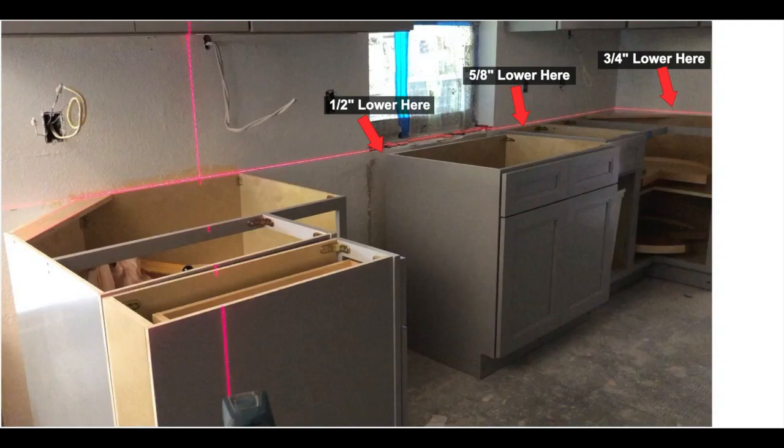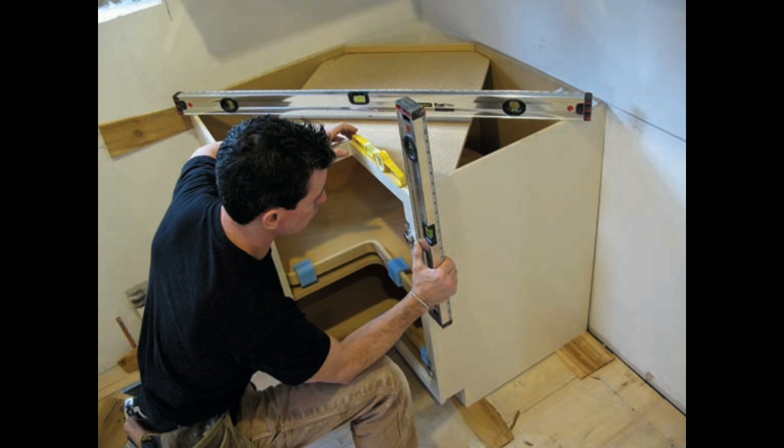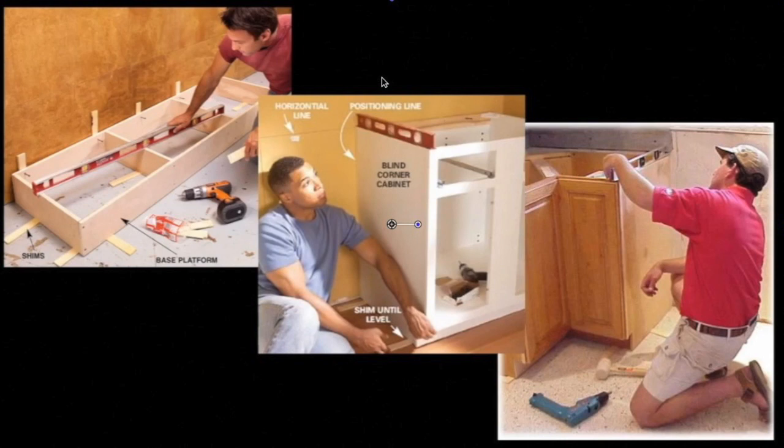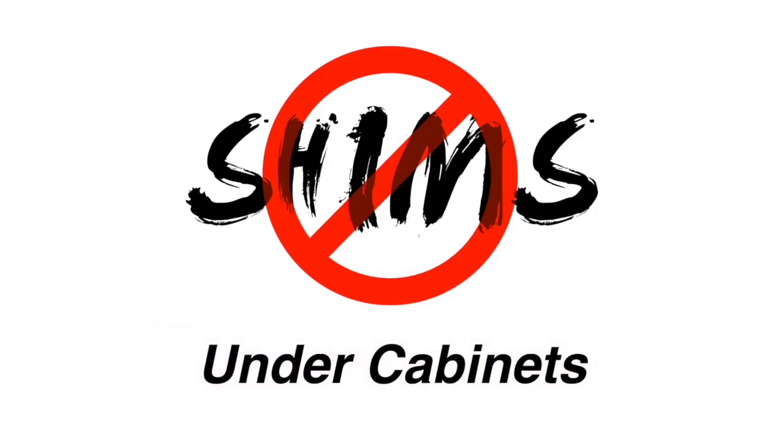Can you imagine doing this for each and every cabinet around the kitchen? Keep in mind, most floors are off more than a quarter of an inch from one side to the other. And since shims are only a quarter of an inch tall, that means we're going to have to use multiple shims at each and every point. And we haven't even talked about corner cabinets yet. But here's the bottom line: shimming is difficult, wastes a lot of time, but there's a much bigger reason why you should never even consider using shims to level up cabinets.